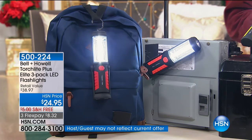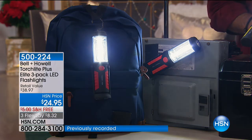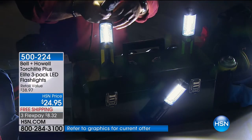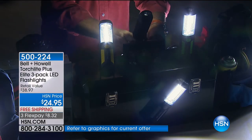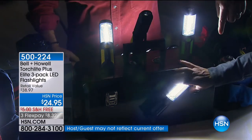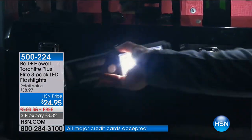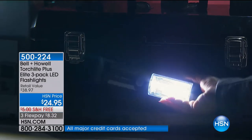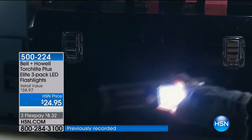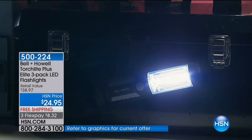Our testimonial talk line is open, and with almost 600,000 people that own it, call and tell everyone else about it. Here it is mounted on a steel toolbox — you can mount it to any metal object. I've also got one mounted on a breaker box right here. That's a good magnet — it's hard to get off. Look at the amount of light that comes off of that.